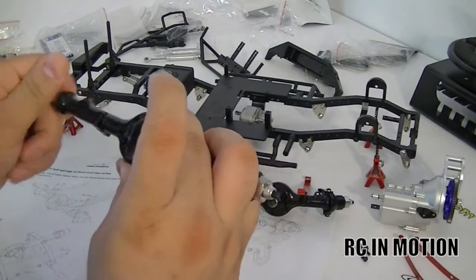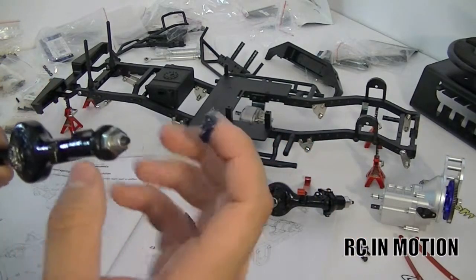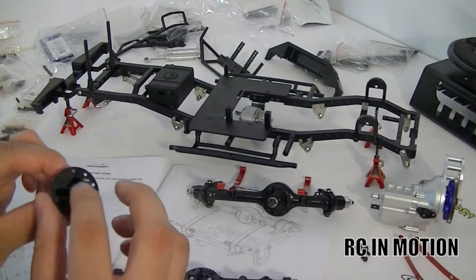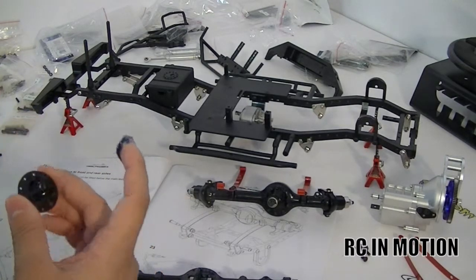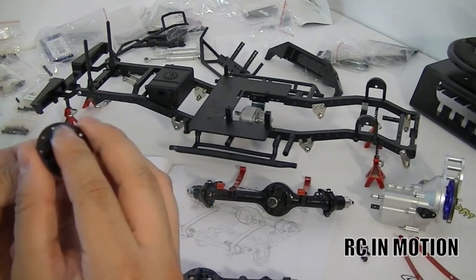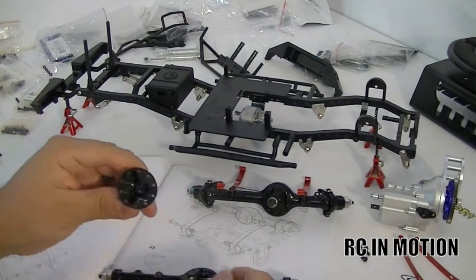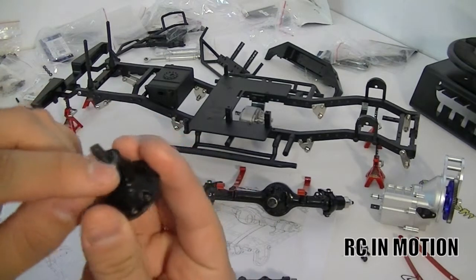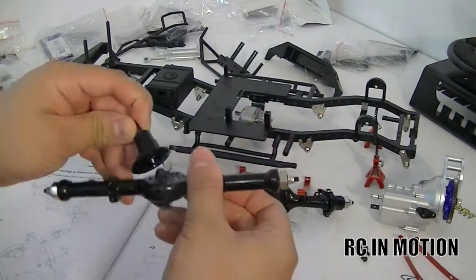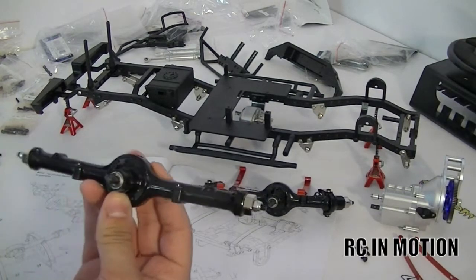This grease is also great for waterproofing your bearings on the sides — you can take out the hex and apply grease inside so dirt and water don't get in. That's an option if you're running through water, which I won't be doing, so this is just a stock setup. Put the cover back on and everything should line up perfectly, then install the screws.